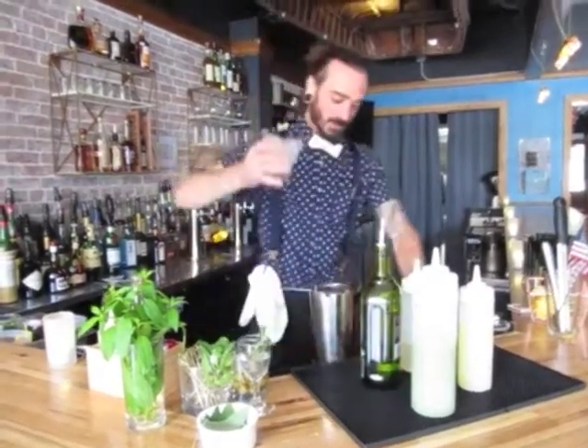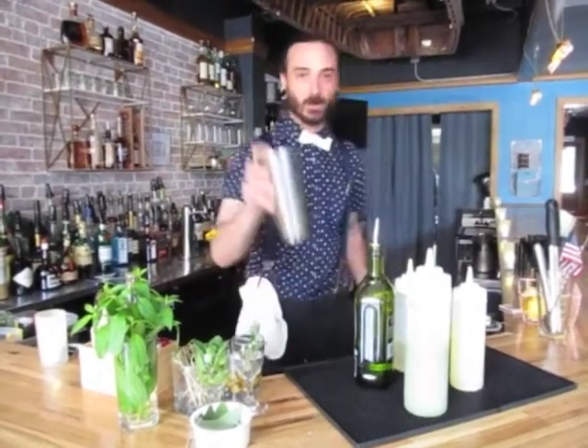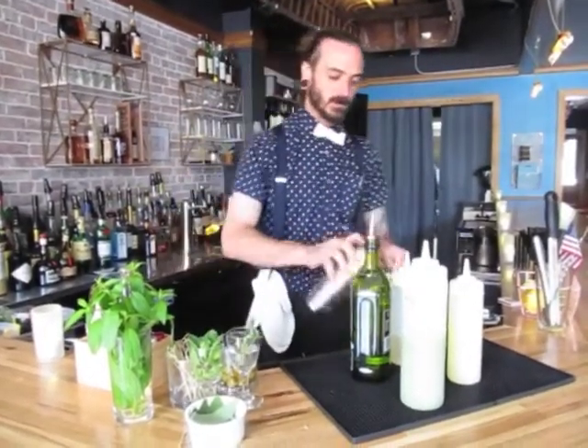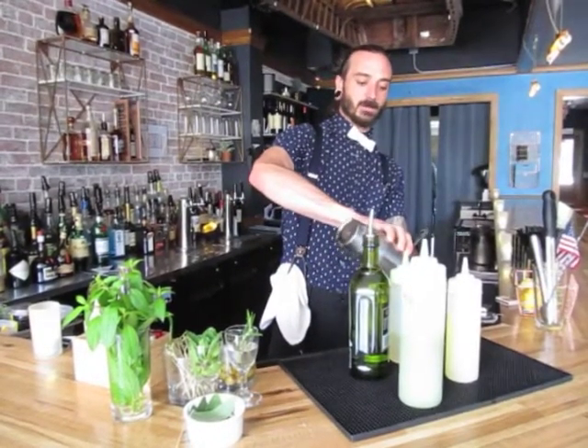Now as with any up cocktail, especially those that are shaken, we're going to double strain. So we've got our hawthorn strainer and a fine mesh strainer. A little shake to break up those rocks.